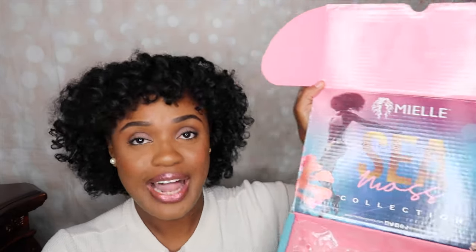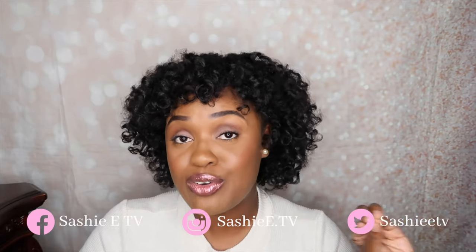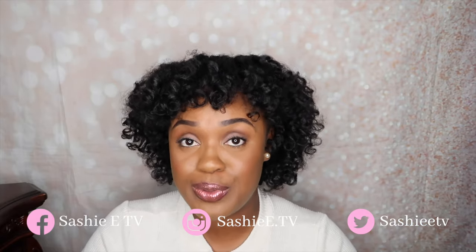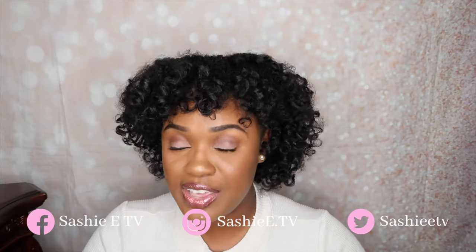Look how pretty this packaging is! So before I get started I do want to wish you guys a happy new year. I pray that this year is your most prosperous year yet. If you guys have goals and dreams and things you want to accomplish, just definitely keep working hard for it and you will get the results that you are looking for.